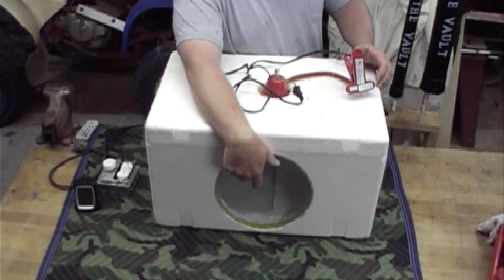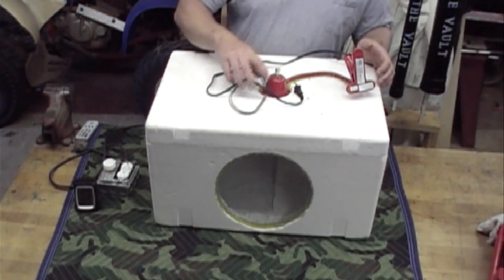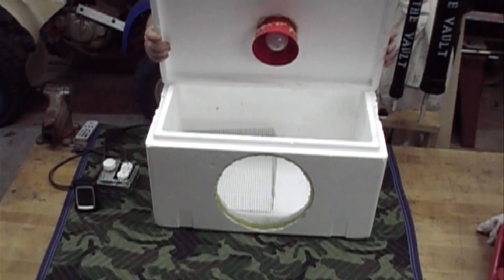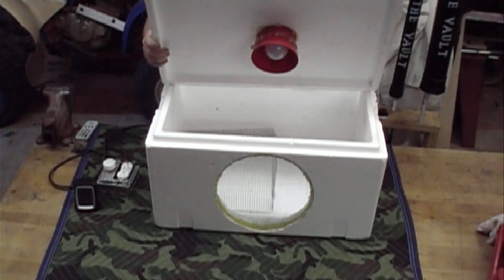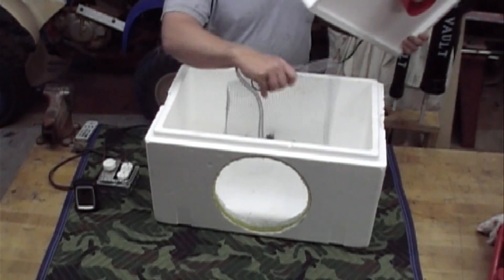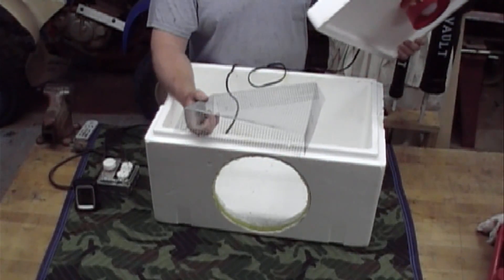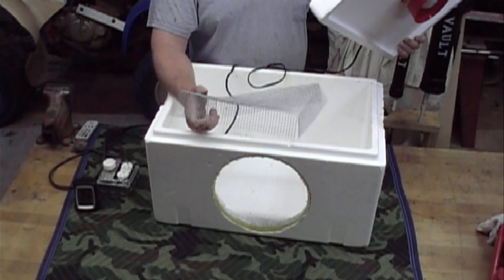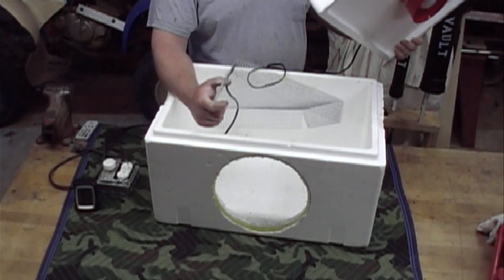I hot glued the glass in there. Then on top here you can see I cut a hole in the top to put the light in. Inside here I've just bent me a little piece of wire to sit my eggs up on. Basically what that does is it gets the heat all the way around your eggs, and that's what you need.